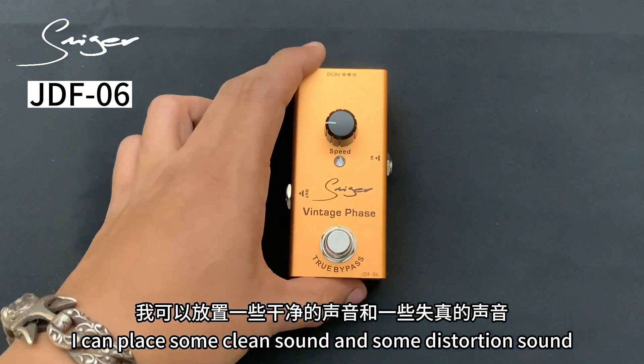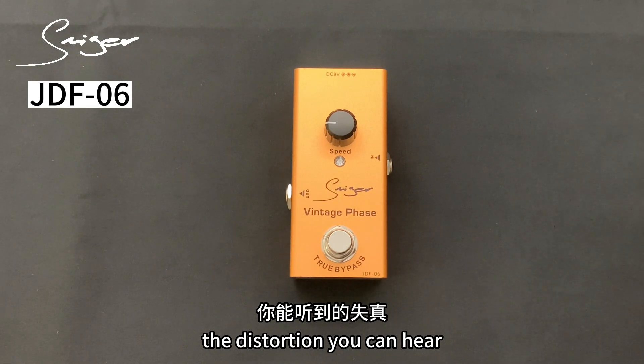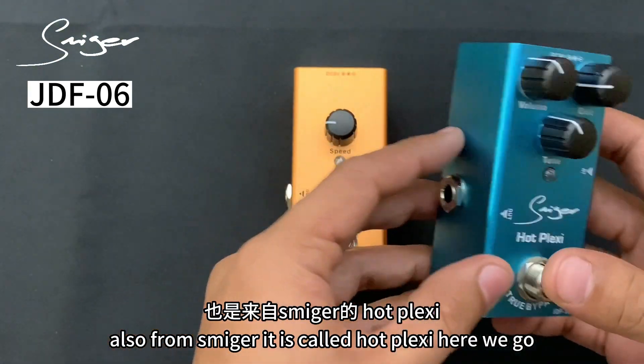I can play some clean sound and some distortion sound. The distortion you're going to hear is also from Smiger — it is called Hot Plexi. Here we go.